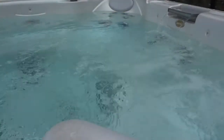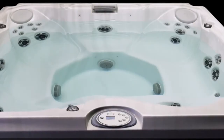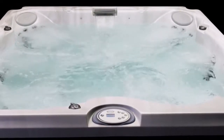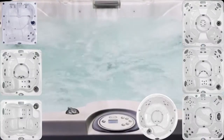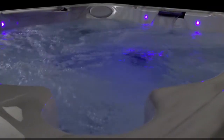The J200 series from Jacuzzi for 2020 has been substantially upgraded. Features of the new J200 series include composite cabinets that look great and protect your components, ergonomically sculpted seating for superior comfort, and LED lighting for safety and mood enhancement.